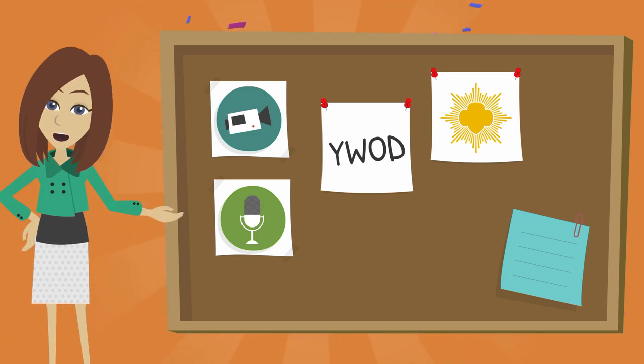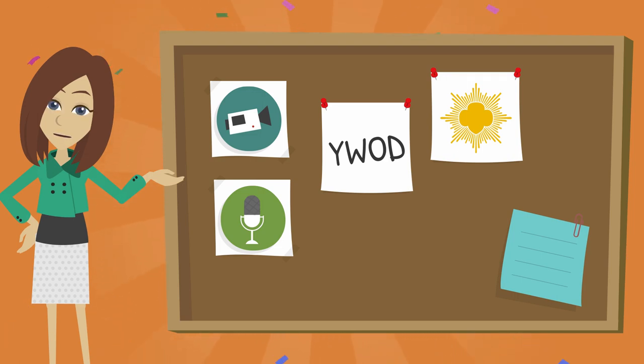At Young Women of Distinction, you will be presented with your certificate and pin on stage. You are welcome to invite friends, family, and mentors to celebrate this achievement with you. You'll be asked to create a display, typically a tri-fold board, so you can share your project with guests. We also schedule family and group photos with a photographer.